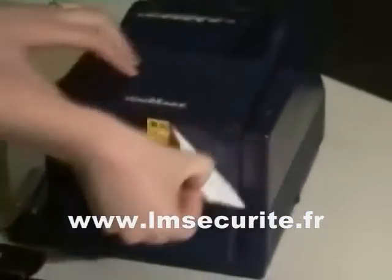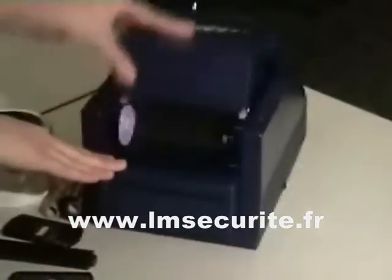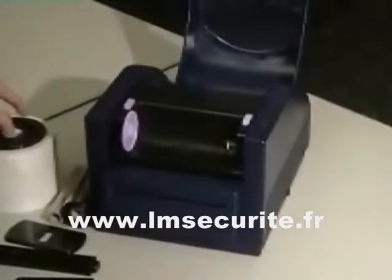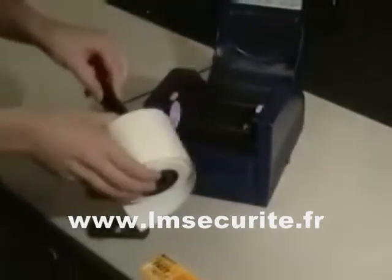To begin, first of all, remove the label, which will allow you to open up the main cover of the Minimark printer. To install the media, take the roll of media, rub the media holder and place it into the roll.